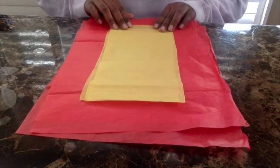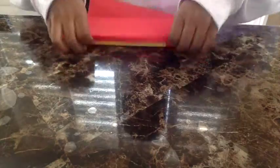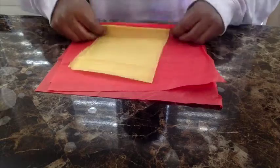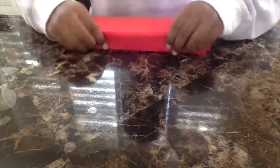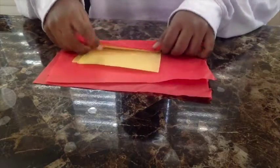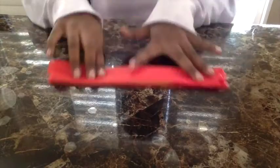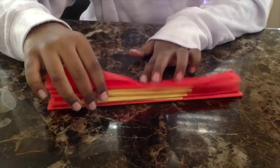Now I have my yellow strip in the middle and I'm just going to accordion fold this entire thing. Open it back up.